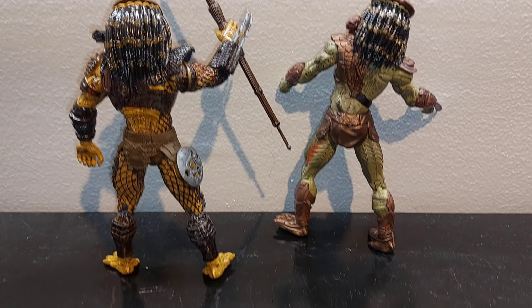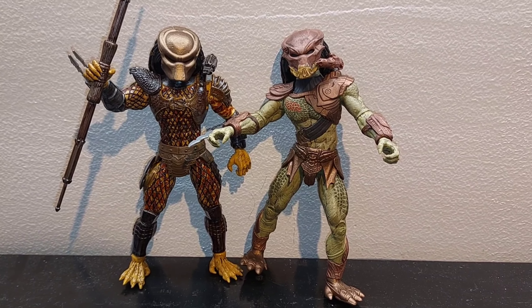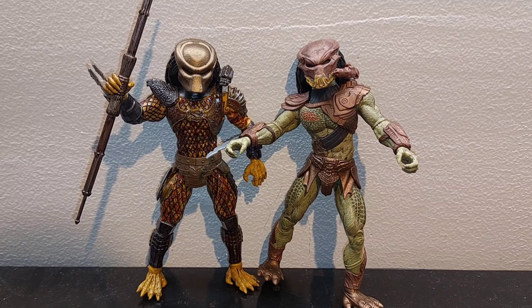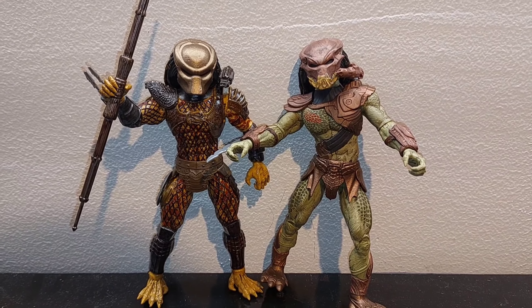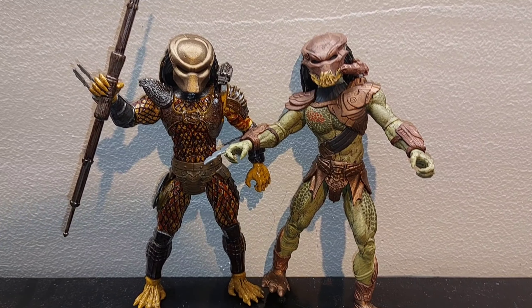Overall, I don't know — that was a lot of work. They were $10 figures and it was a couple hours of work. I don't know if I'd recommend that to anybody else — I had fun with it — but normal NECAs are like $30 to $35 now.